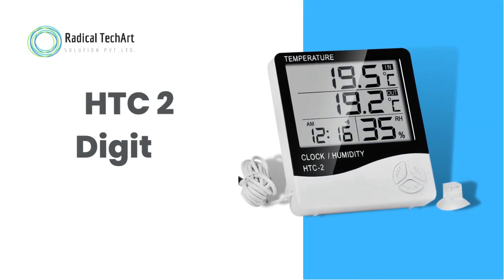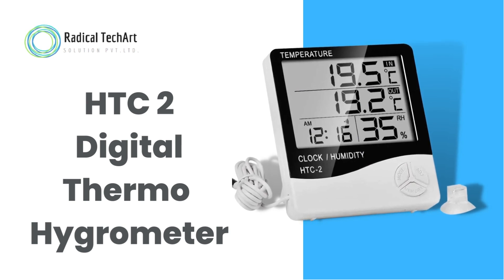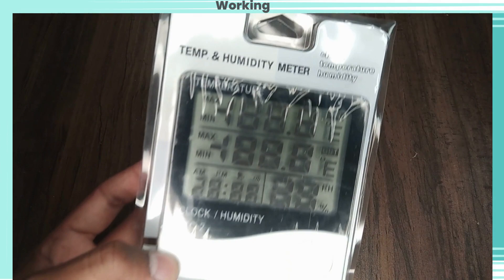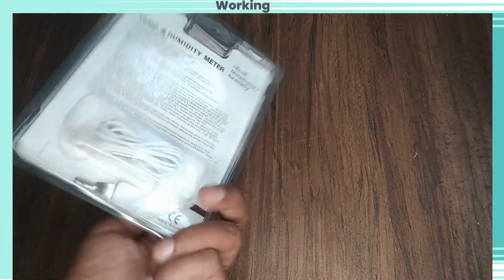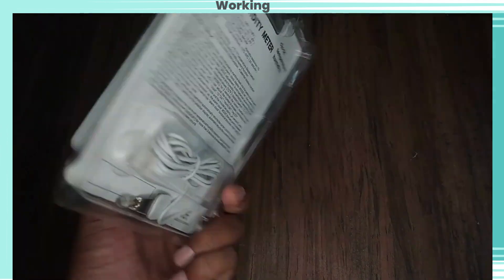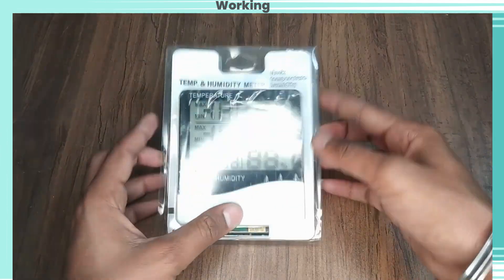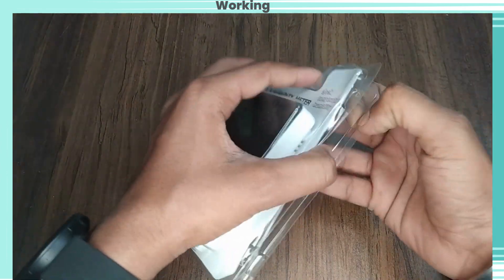Hello friends, welcome back to our channel. Today we are going to discuss the HTC2 digital thermo hygrometer. Here we can see a 360-degree view of the HTC2. We have one hygrometer, one battery, and one external temperature sensor probe.